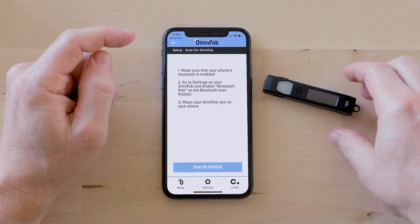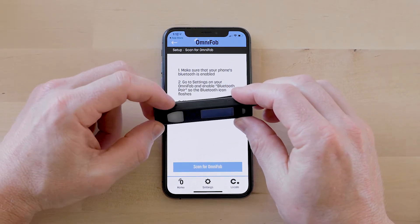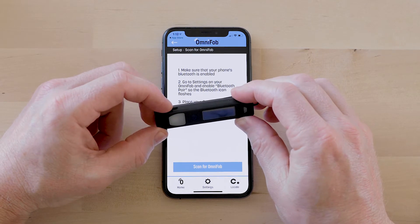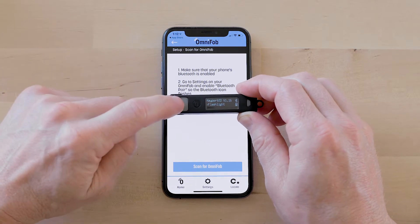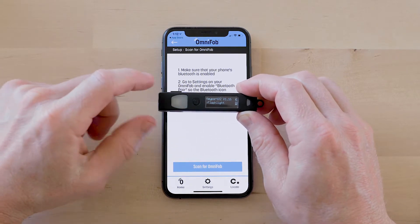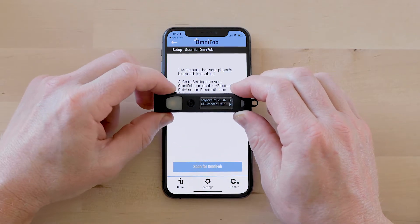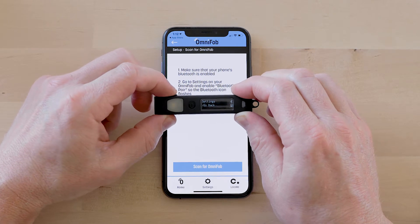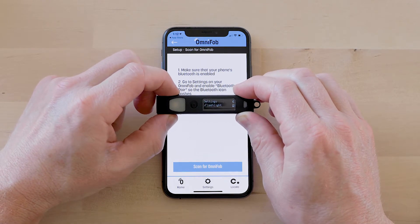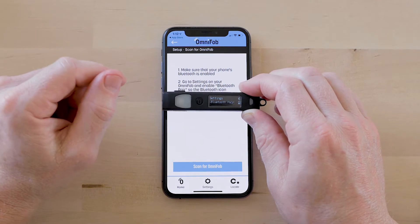I want to show you a couple features on the OmniFob. There's two buttons. This is the mode button which toggles through the menu, and this is the select button to select what's in the menu right now. I'm on flashlight — I click the button and the flashlight comes on. I can scroll through, go back, and that will get me to the main menu. I want to scroll to Bluetooth pair.